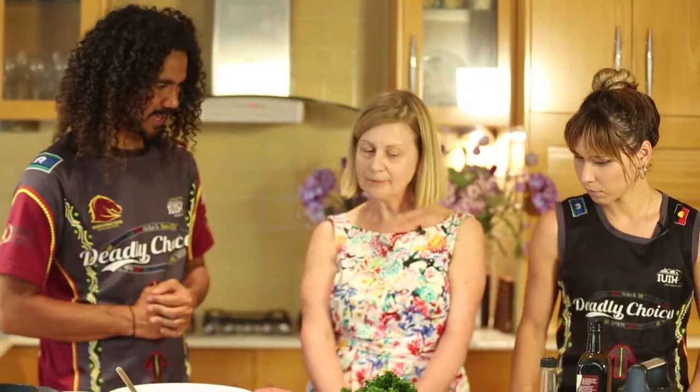And we've got my partner in crime here, Zoe Santo, the one and only. Can't forget about her. She's here to lend a hand and help us out today. Now, Bev, what are we actually preparing and cooking today?